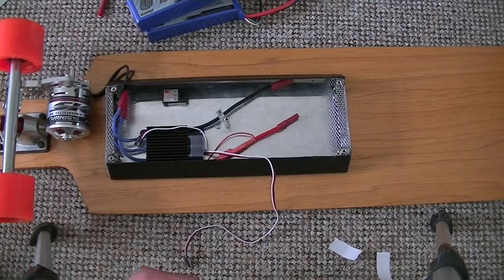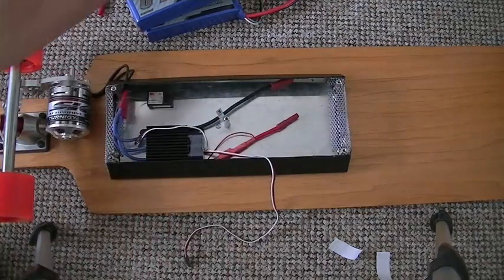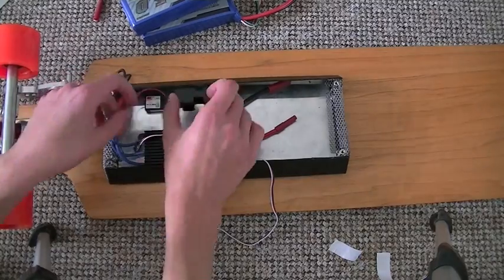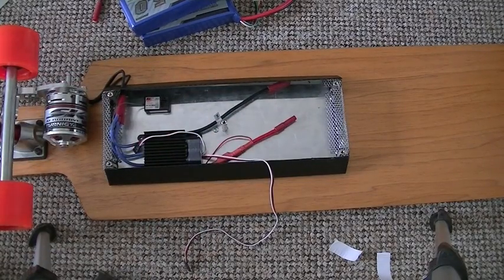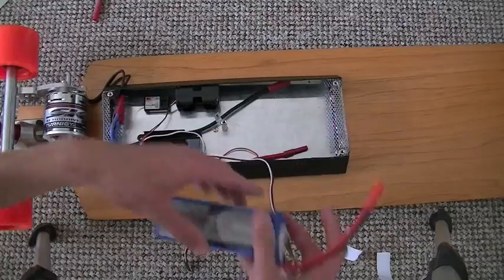This is a K-series high-voltage ESC from Turnigy. It's 120A and supports up to 12 cells of LiPo batteries. There I'm just installing the receiver for the FlySky GT3B. This is a wireless transmitter and receiver and this is what actually controls the speed of the board. There's a battery pack there as well.